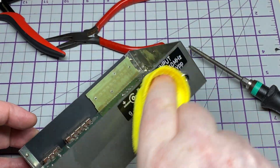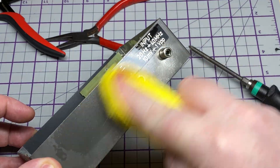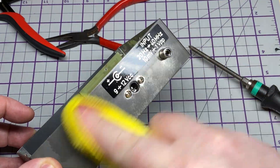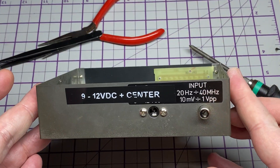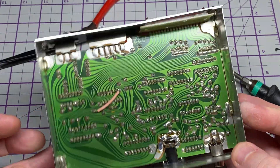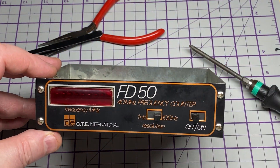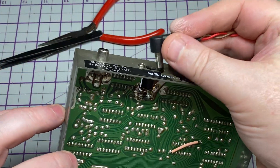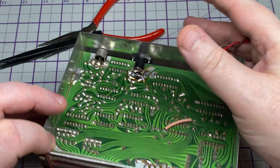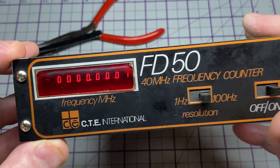We're going to change the labeling on the back to reflect the new polarity, using my Dymo printer: '9 to 12 volt positive center' — absolutely lovely. Let's plug it into my bench power supply without having to worry about polarity and switch it on.